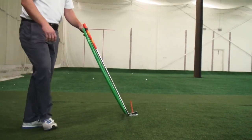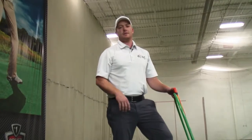Come on in and apply these simple concepts this winter, and you'll be saving strokes on the course in no time.